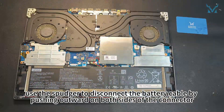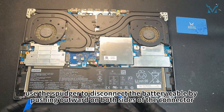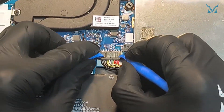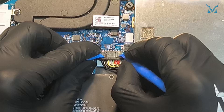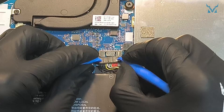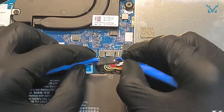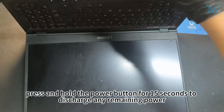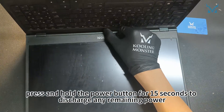After opening the cover, use the spudger to disconnect the battery cable by pushing outward on both sides of the connector. Once disconnected, press and hold the power button for 15 seconds to discharge any remaining power.